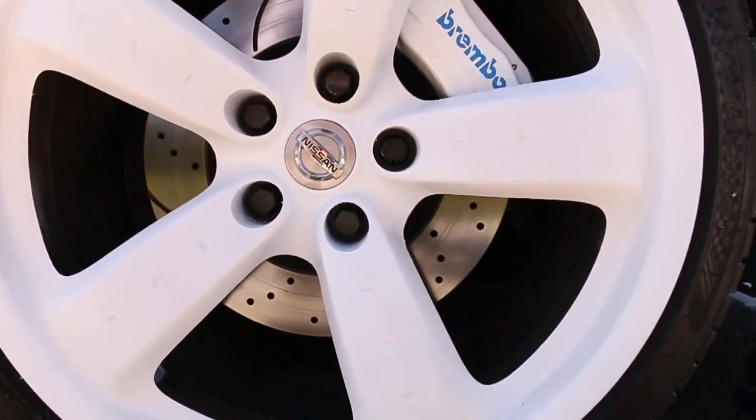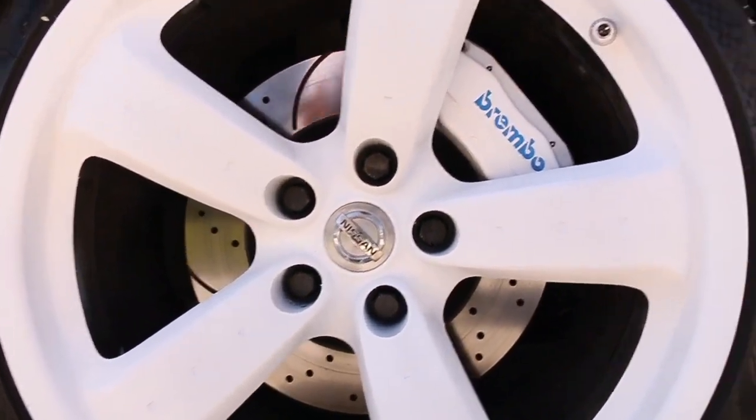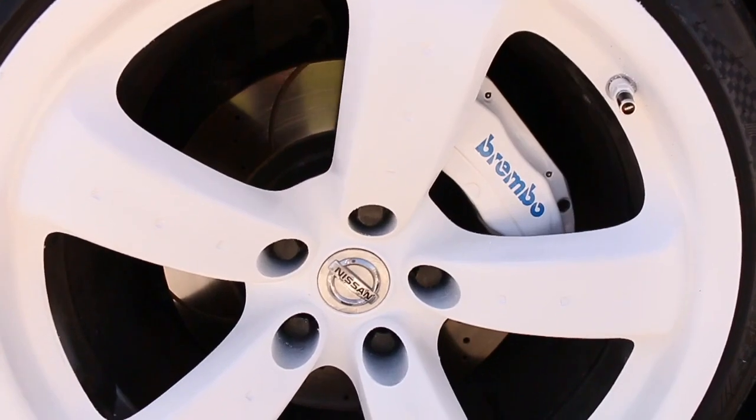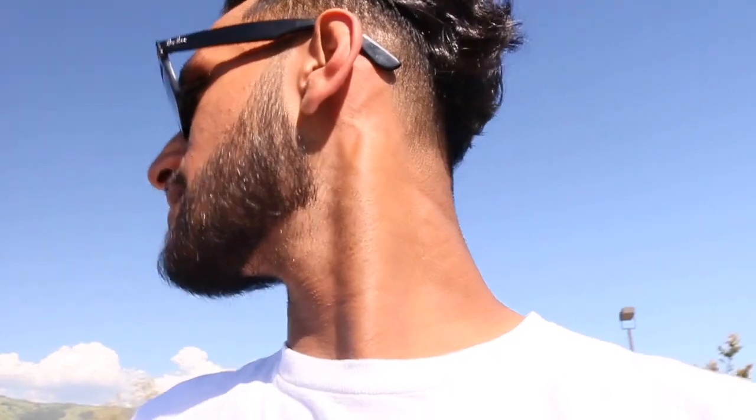One thing I do want to show you guys right now is these new wheels I picked up. I kind of sprayed them white just to see how they would look, because the color I'm doing and this white looks pretty damn dope - like that's pretty sick. I picked these wheels up and sprayed them white just to see how they would look with the color of the car, and I gotta say it looks dope.